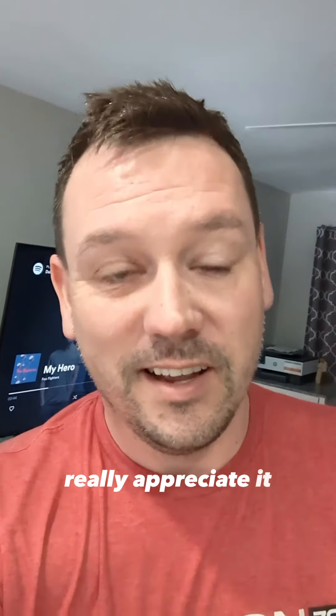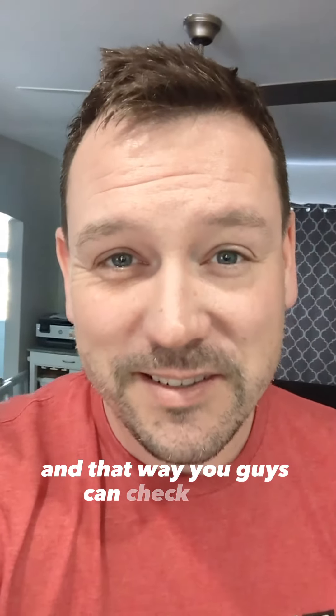Thanks buddy, really appreciate it. I'll throw all this up on YouTube so you guys can check it out. Thanks buddy.